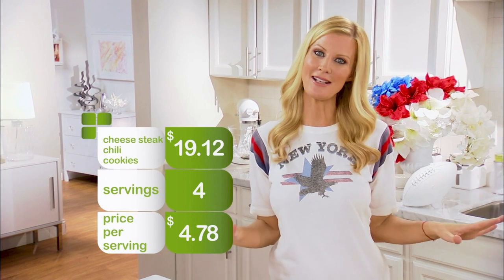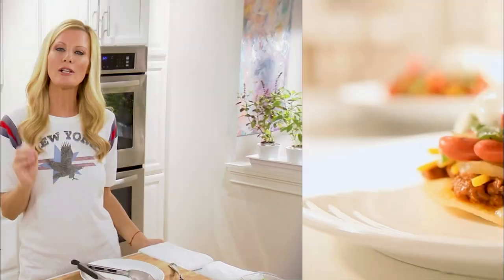That is just $4.78 a tailgater — the kinds of savings that will allow you to buy great seats next time you want to head out to the game. And I am not even done yet. I have a rockin' round two recipe that you are going to love: my chili tostadas.